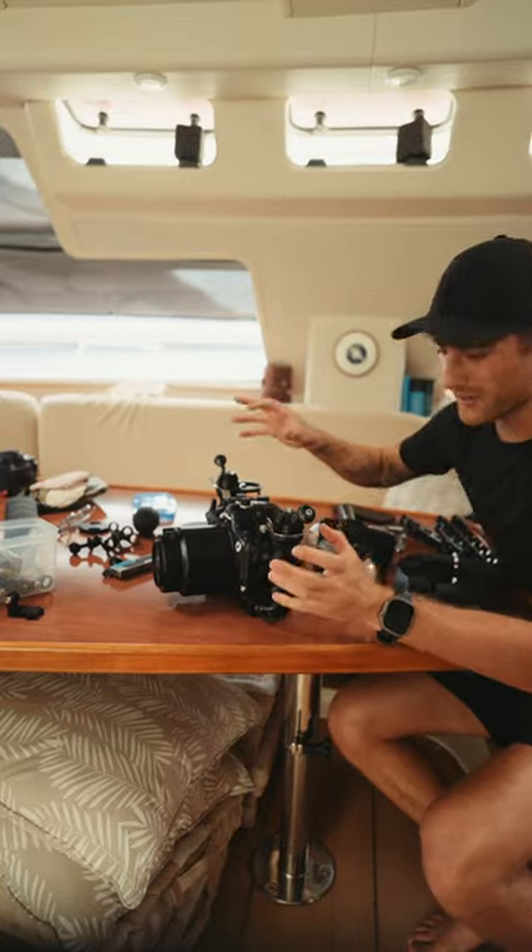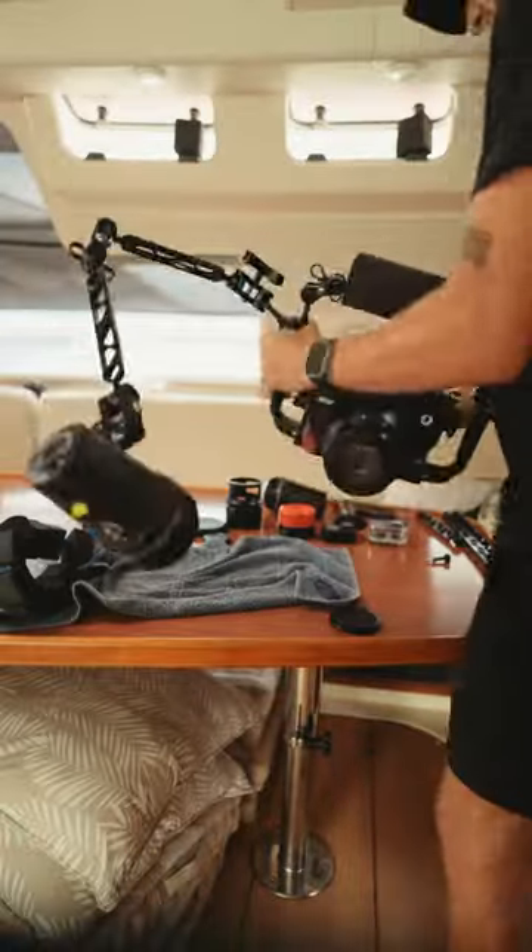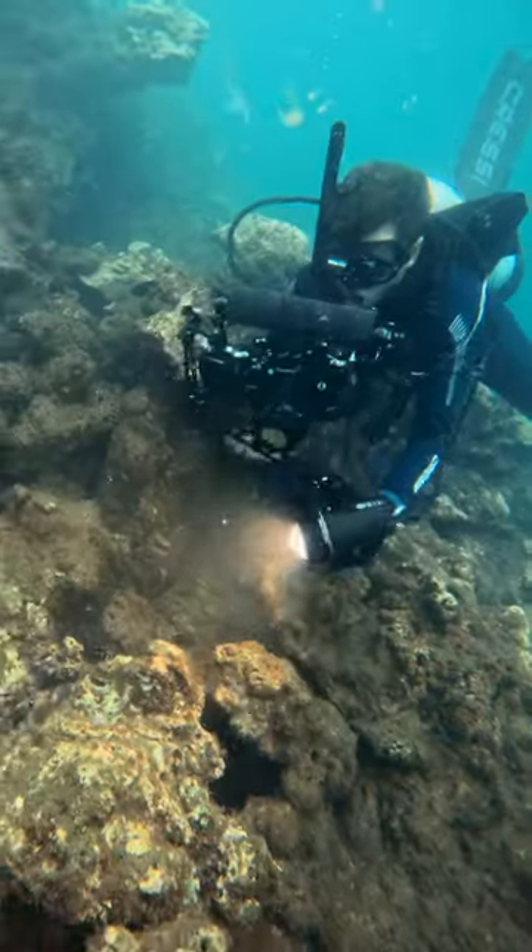For macro photography you need a lot of light, so you're going to attach these big dive lights to the top of the housing and they're going to be able to light up the subject. There's the setup and I think we're good to go.